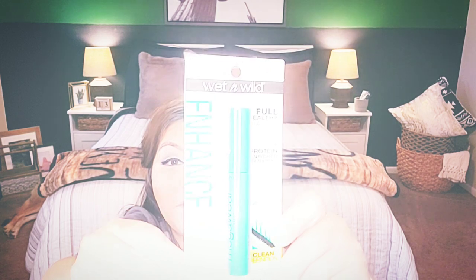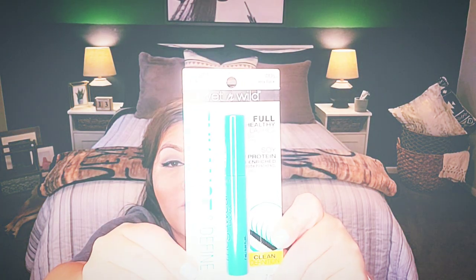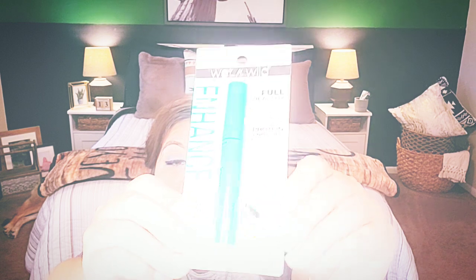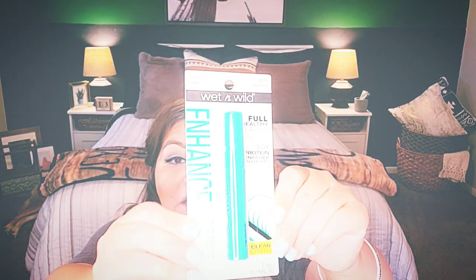I also picked up this — it's a repeat buy. I have tried this product by Wet n Wild. It's basically a full healthy lashes mascara with soy protein and rich with panthenol, called Clean Definition, and the color is Very Black. It doesn't clump, I like it, it works, and it doesn't flake — which is something I look for in mascaras.